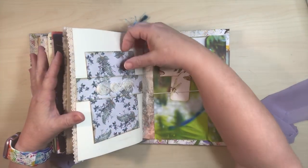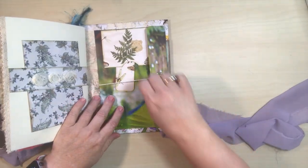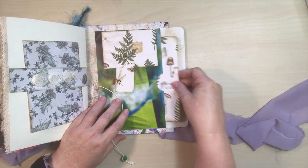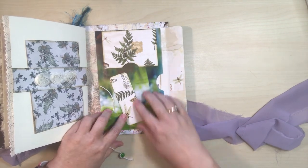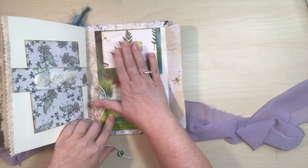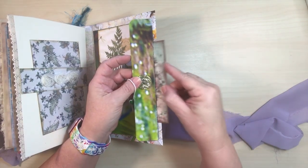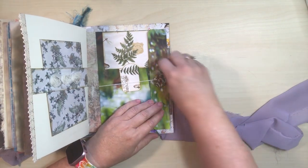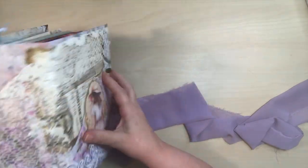And then we've got this belly band with this lace and flowers with this matching journaling card. Then back here I've got this envelope — you just open it up and there's a matching big large journaling card in there. And then I've made this kind of an upside-down pocket, so I just added this little tag. You could actually add it as a little pocket here just to show you there's a pocket there. And then behind here there's another little slot for something if you don't want it quite as obvious that there's something there — maybe a secret word or a letter or something. And then we're back to the front.